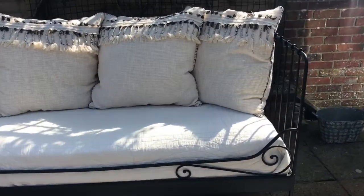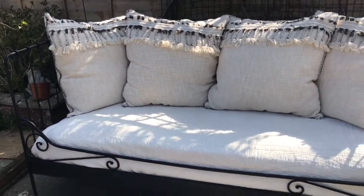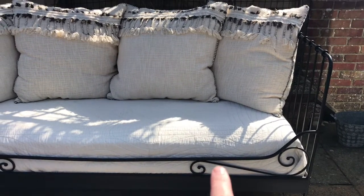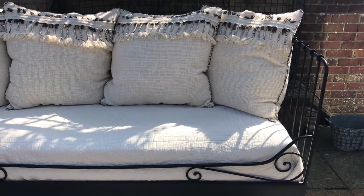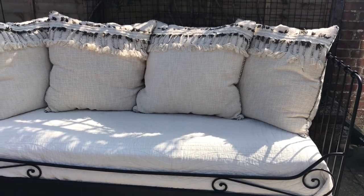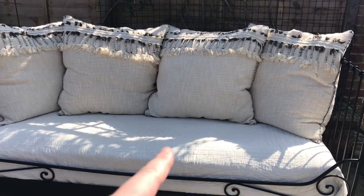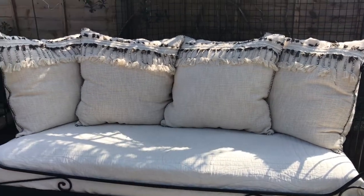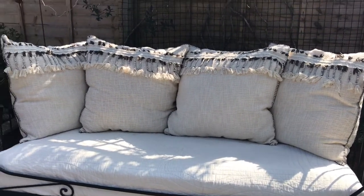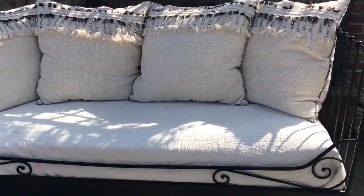I thought I'd show you how to style an IKEA day bed for the garden. This was bought off Facebook Marketplace including mattress for £50. I included a mattress topper and a memory foam topper just to give it more of a luxurious soft feel, because the mattress it comes with you could just feel springs in, but that's not an issue.